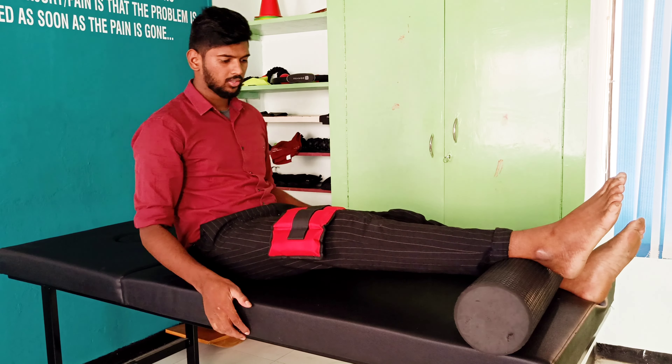The second technique is prone hang. In prone lying, take your knee out of the edge of the couch and allow the legs to hang. With the help of gravity, it stretches the posterior knee structures to restore the knee range of motion. You can also use a sandbag for added weight.